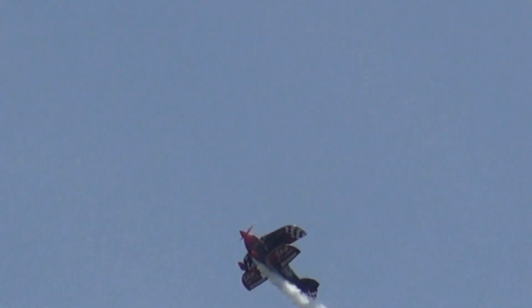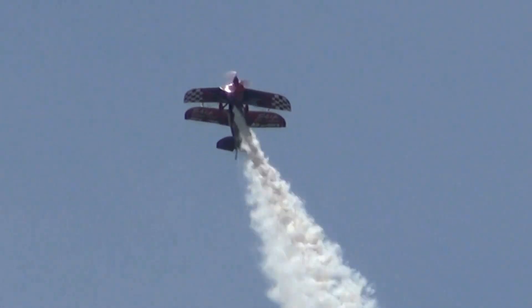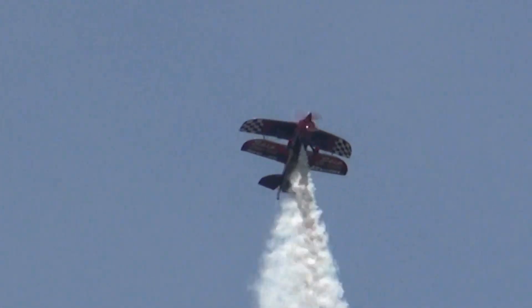Now Skip is climbing for altitude. Remember what I said — any time you see any of these guys going for altitude, they're going to convert that into airspeed. He's got a good job.